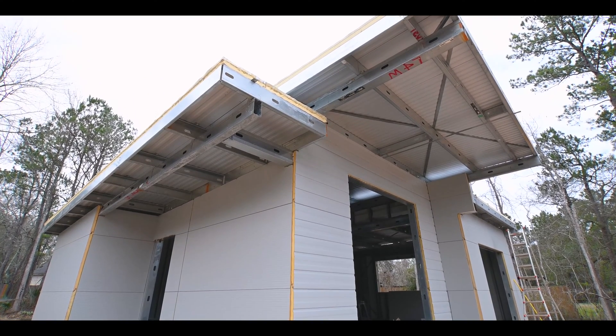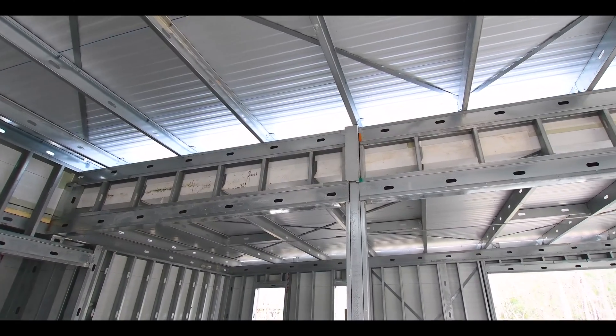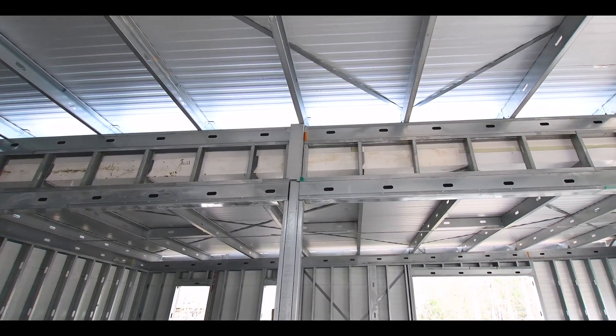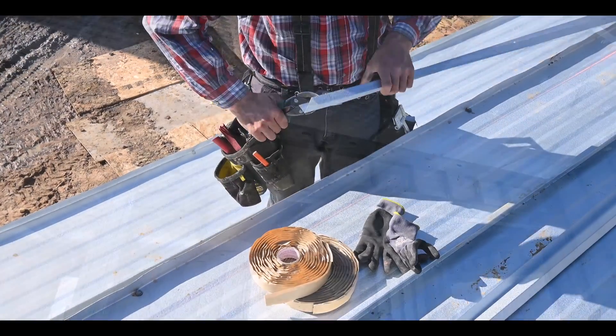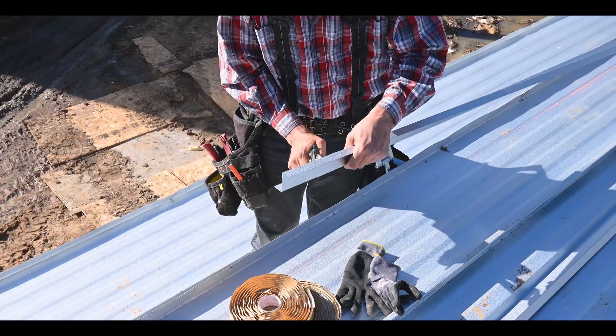When you get everything done, they're seamed with a machine tool that closes that seam up, and it's virtually impossible to get roof leaks with that particular roof. The detail work is the most important part.